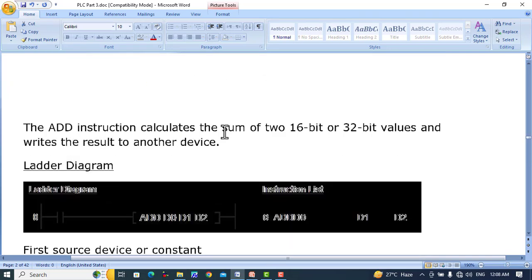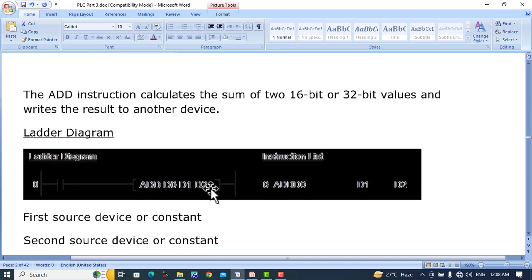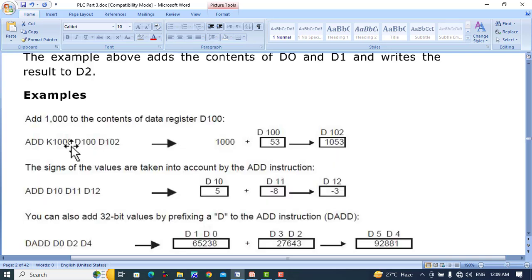ADD instruction is used for addition. The ADD instruction calculates the sum of two 16-bit or 32-bit values and writes the result to another device. For example, ADD D0, D1, D2 will add the 16-bit values of D0 and D1 and place the result into D2.